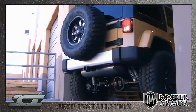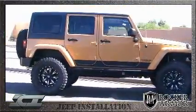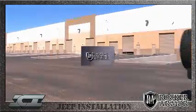Congratulations on installing your Rocker Armor kit — where you can enjoy years of functionality and the latest up-to-date styling on your Jeep. Get rocked with ICI!